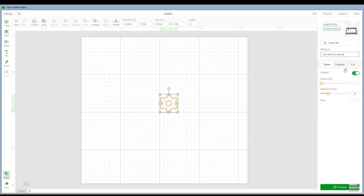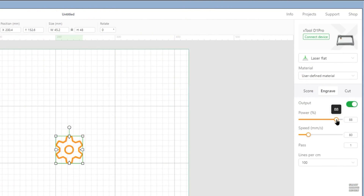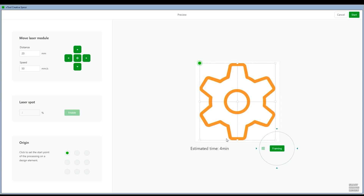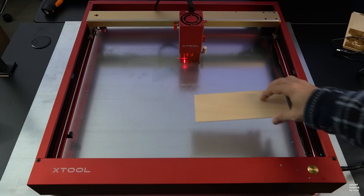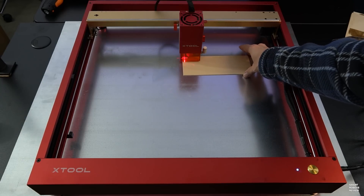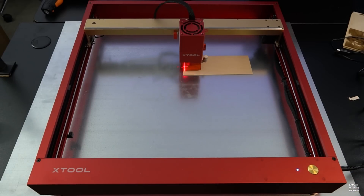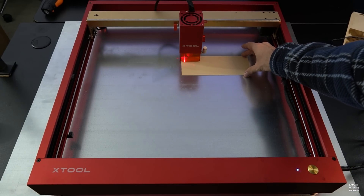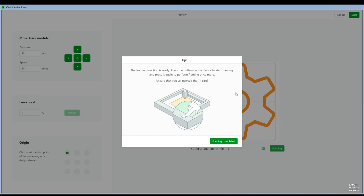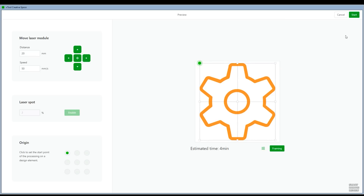If you know what material you're working with, you can use the material templates available on the right. Or, for our test here, we're going to do a simple engrave. Go ahead and click Process, and in this screen, we're going to click Framing. We're going to place my 2mm piece of basswood here to the laser crosshairs, and when you click the button, it's going to frame — it will show you how big your engraving job is going to be, approximately, so it gives you an idea how to align and position your material. Once the framing is completed, click Framing Completed, and then click Start.